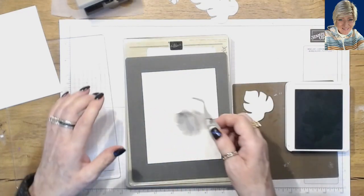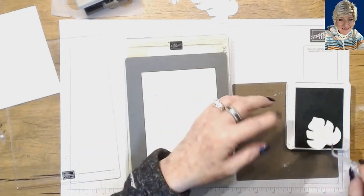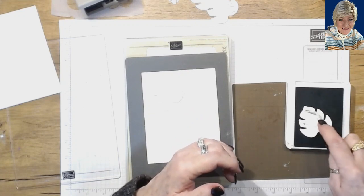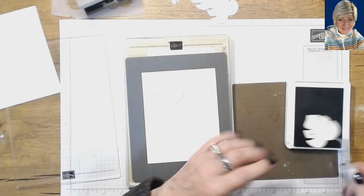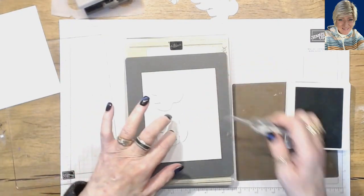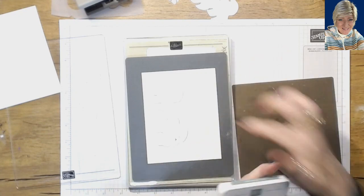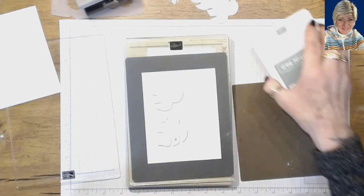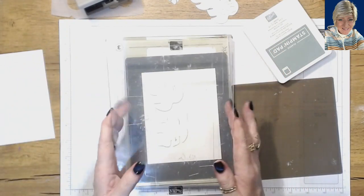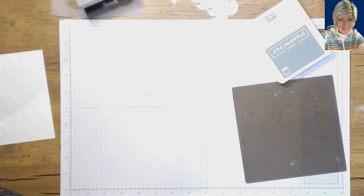We're going to gently lay it on our cardstock — try not to move it too much. This technique is kind of like doing the faux letterpress technique. We've got those two leaves, our cutting plate, our rubber embossing mat, and then another cutting plate. I'm going to carefully run them through our machine.